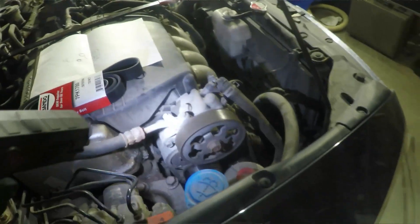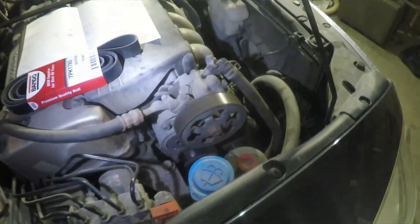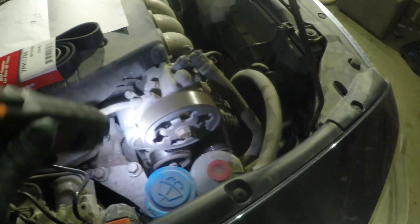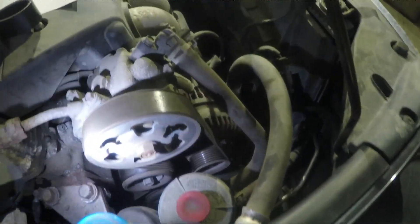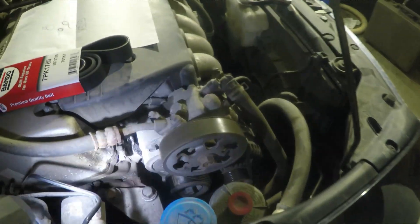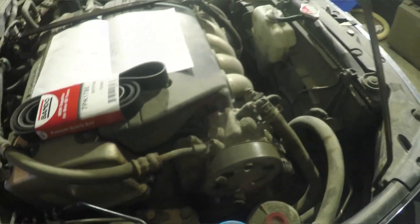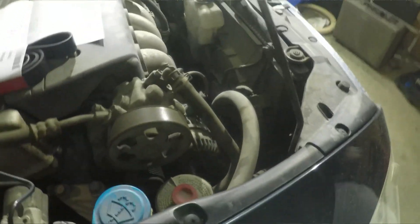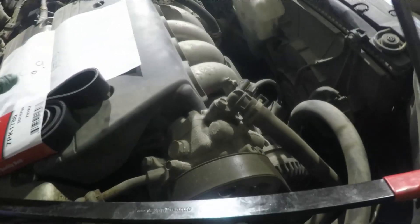I do get that squeaking noise at the beginning, but right now I drove for about half an hour to get to my garage so the belt is warm and it doesn't squeak anymore. But I know the belt needs to be changed. It's a very easy job — the only thing you need is either a long wrench or a special belt tool, which I got at Canadian Tire.